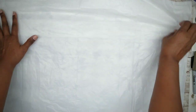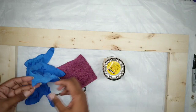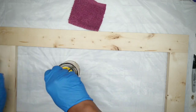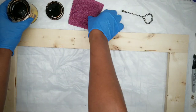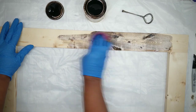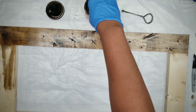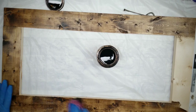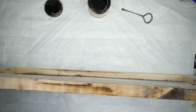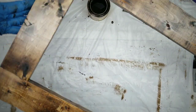Now it's time to stain. I'm going to protect my work surface, grab some gloves, the stain, and a rag. Make sure your stain has been mixed and is ready. This stain has a rich brown color and is called Jacobian by Minwax. We're going to apply two coats of stain to the frame, making sure it penetrates all the cracks and crevices of the wood, including the inside and outside edges. Once the second coat is complete, sit this under a fan to dry.